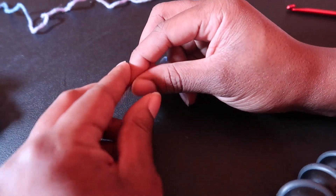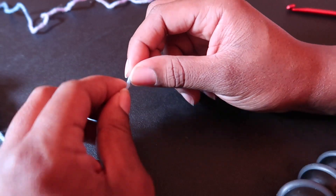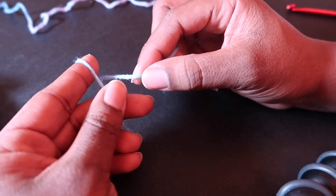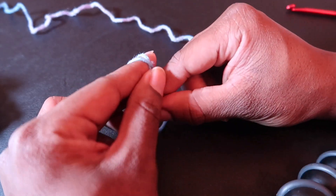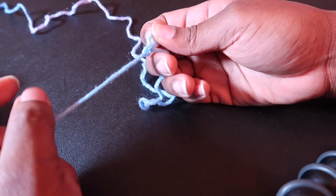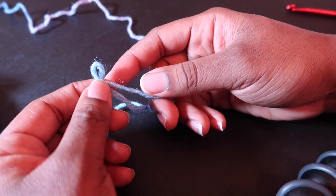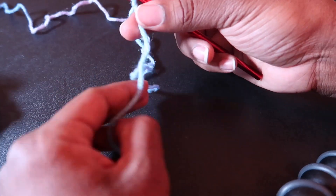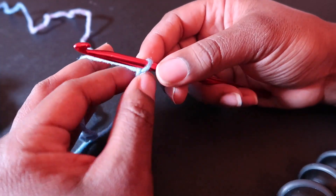According to our instructions, we are to chain four and join with a slip stitch to form the ring. First we need to make a slip knot, leaving a long enough tail so it can be weaved in later. Put this around my finger, take this behind the first loop, pull the first loop taut with the string not attached to the skein of yarn — and there we have our slip knot. Let's insert our hook, and we can pull it tighter or looser depending on what we need.